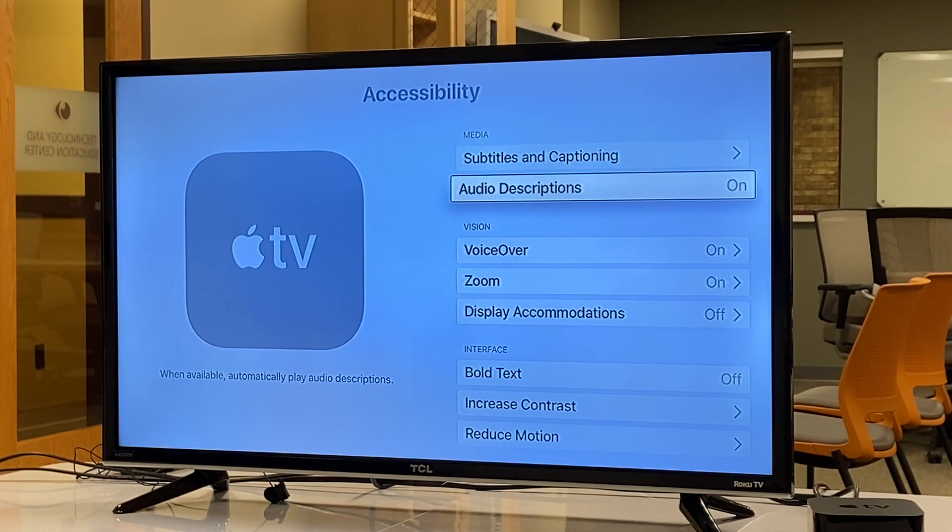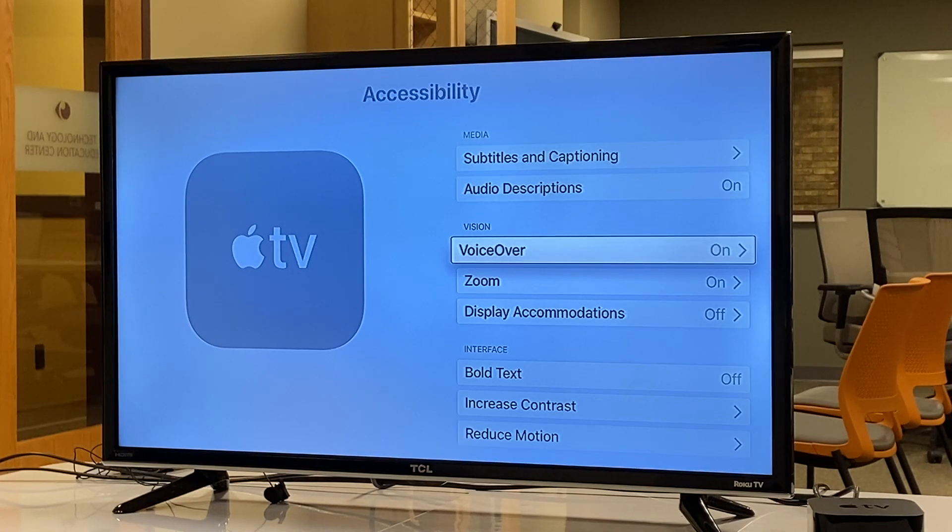Swiping down to the vision category: [VoiceOver: Audio descriptions, on, 2 of 2. Vision — VoiceOver, on, button 1 of 3.] Our first option under Vision is VoiceOver, and it tells us VoiceOver is on. That's the voice you've been hearing as I move around — the built-in screen reader giving us speech feedback to everything on the screen. Inside the VoiceOver menu you can configure how fast it speaks, what voice it uses, and also turn it on and off.